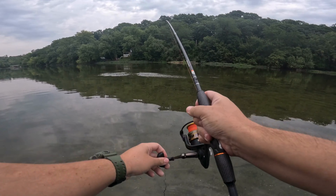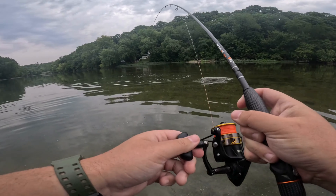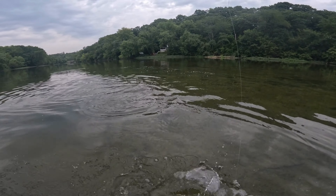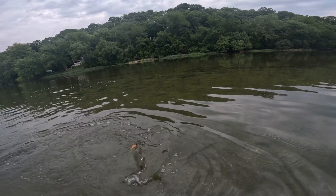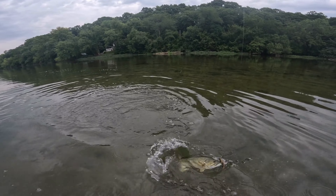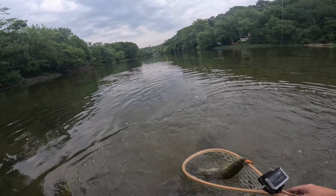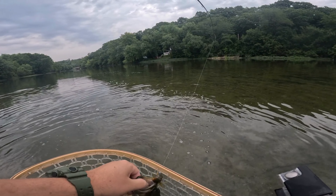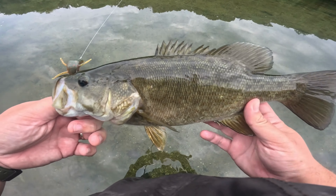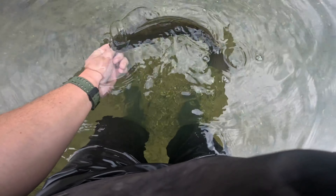He is angry — goodness gracious! Not a monster but he's acting like a monster. Come here buddy — that's a good little bass. Yes sir, thank you for the fight buddy.